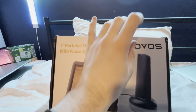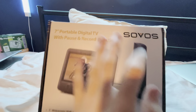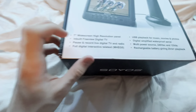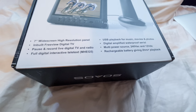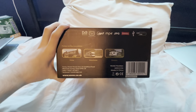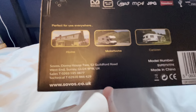It has all the Savos branding right here. Basically it's a TV, and that's the antenna thing to watch TV on. We have Freeview Digital TV and USB Playback as well. On this side we have Savos, and a whole bunch of different places to use it. You can only use this in a home, a motorhome, or a caravan.